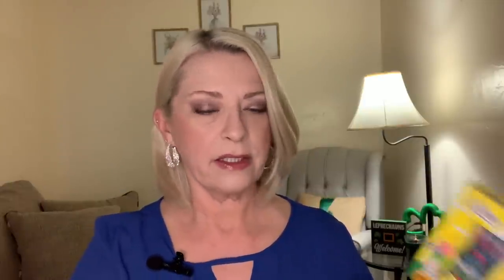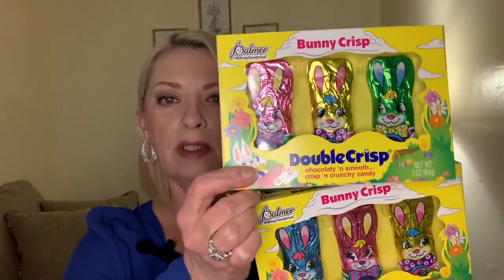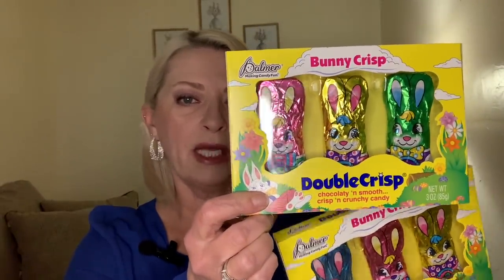And then they had these — they are the Bunny Crisp by Palmer. It is chocolatey and smooth, crisp and crunchy candy. They're just foil wrapped little candy bars and I'm sure it has the little rice crispy crunchies in it. I went ahead and got two of these, so I'll be putting those in Easter baskets. Maybe I'll throw one in the littlest grand lady's basket, but she's not eating this kind of stuff yet so I'll have to come up with different things for hers. I just think that the Easter stuff is amazing — they come out with so many awesome things for each holiday. But like I said, if you see it, grab it because it'll be gone. Things fly off the shelf and Easter's coming.